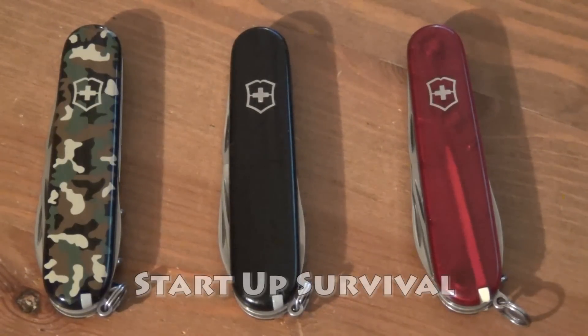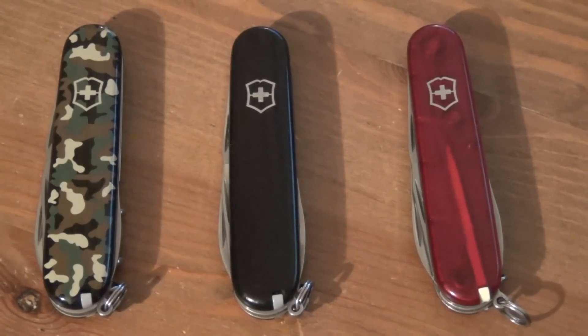Hey everybody, what's up? Startup Survival here, and I want to talk to you about one of my favorite Victorinox Swiss Army Knives, and that is the Spartan.